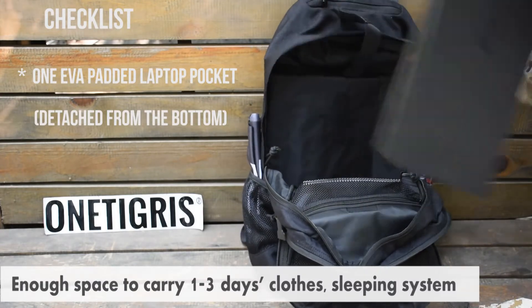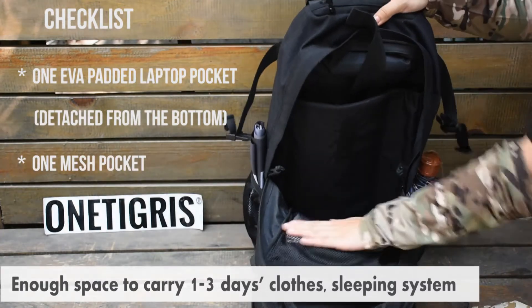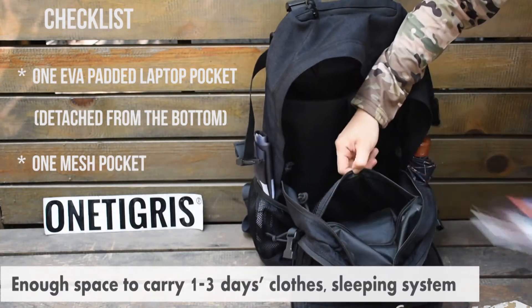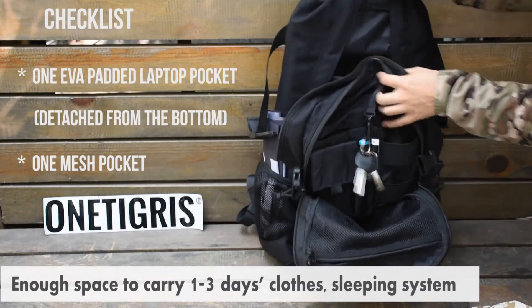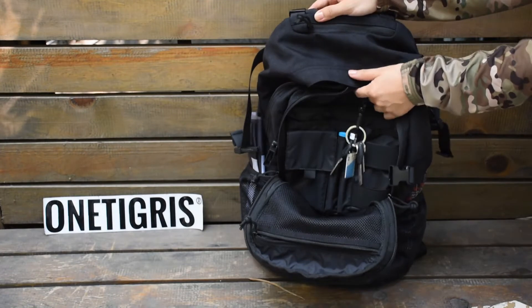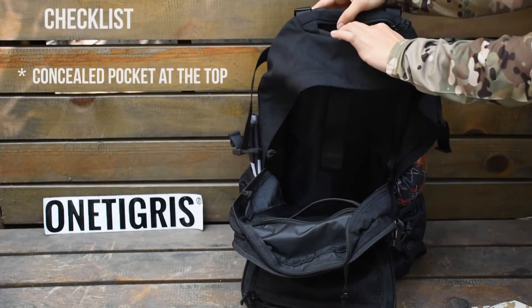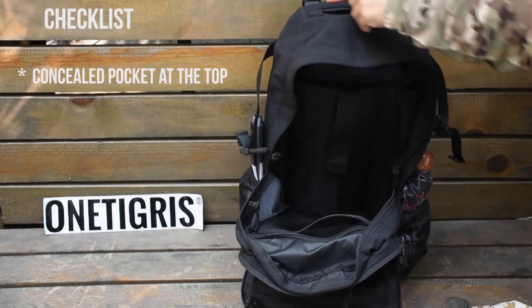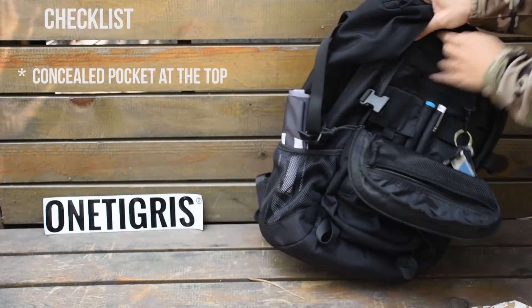We have a mesh pocket at the front also for you to store more things such as your notebook. At the very top we have a concealed pocket for you to put in your essentials or personal items, so you don't have to worry about pickpockets wherever you go.